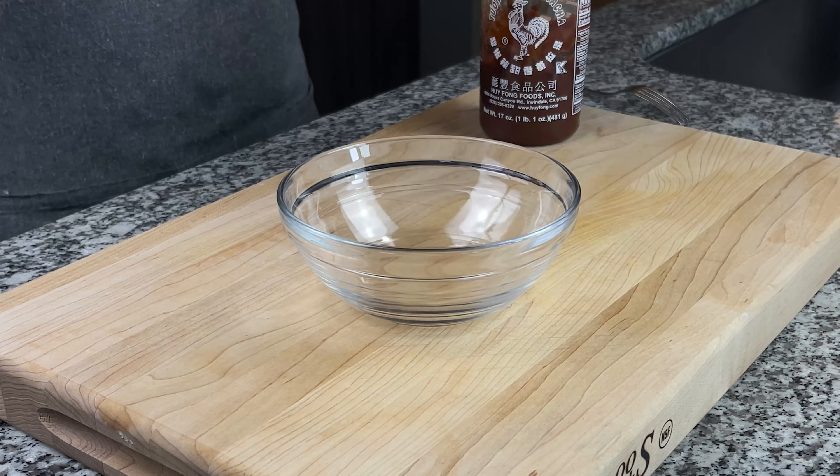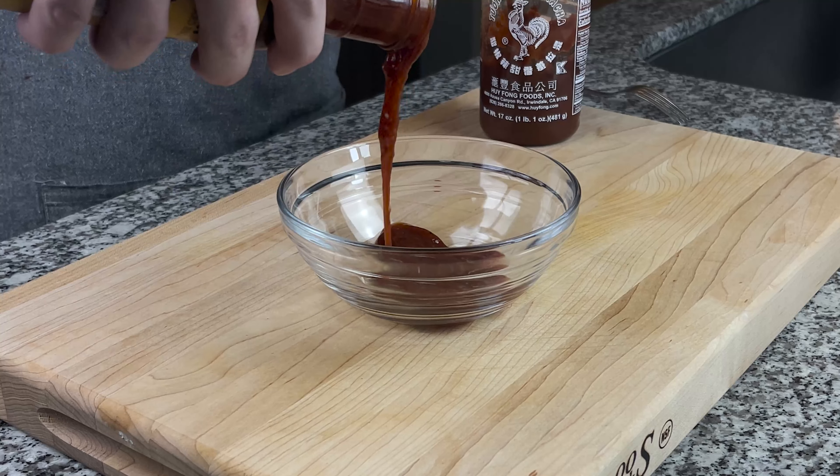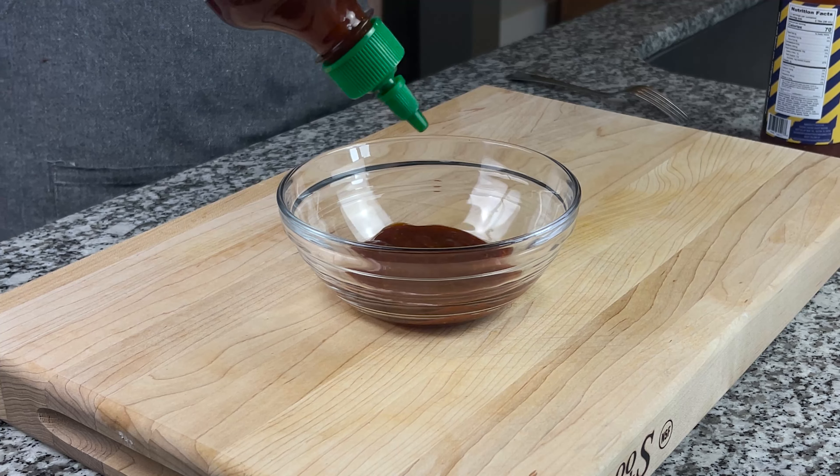We get started by mixing our barbecue sauce with our hot sauce. This is going to get rubbed on top of our bacon so that our brown sugar and our seasoning stick to it.